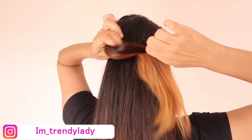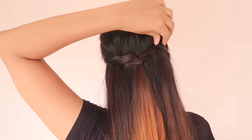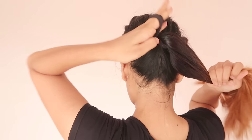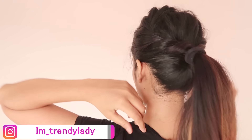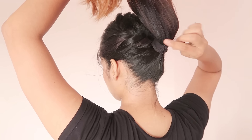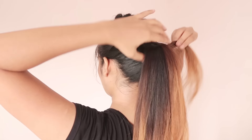Then grab the rubber band to secure it, stretch the hair on the top, grab all the hair on the top, and wrap the hair on the top.